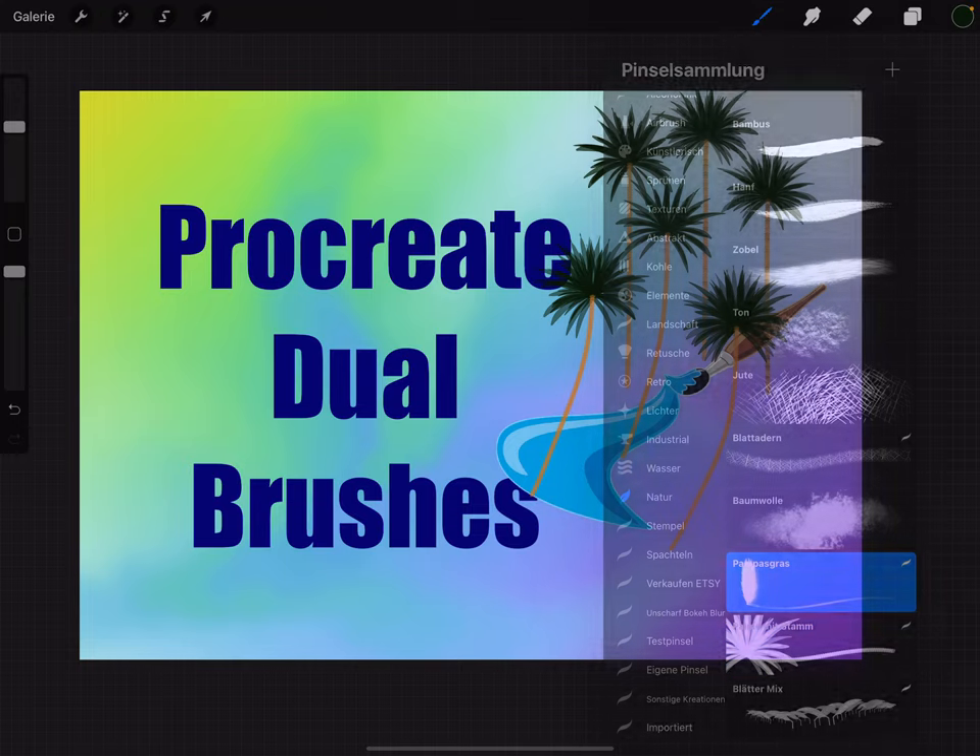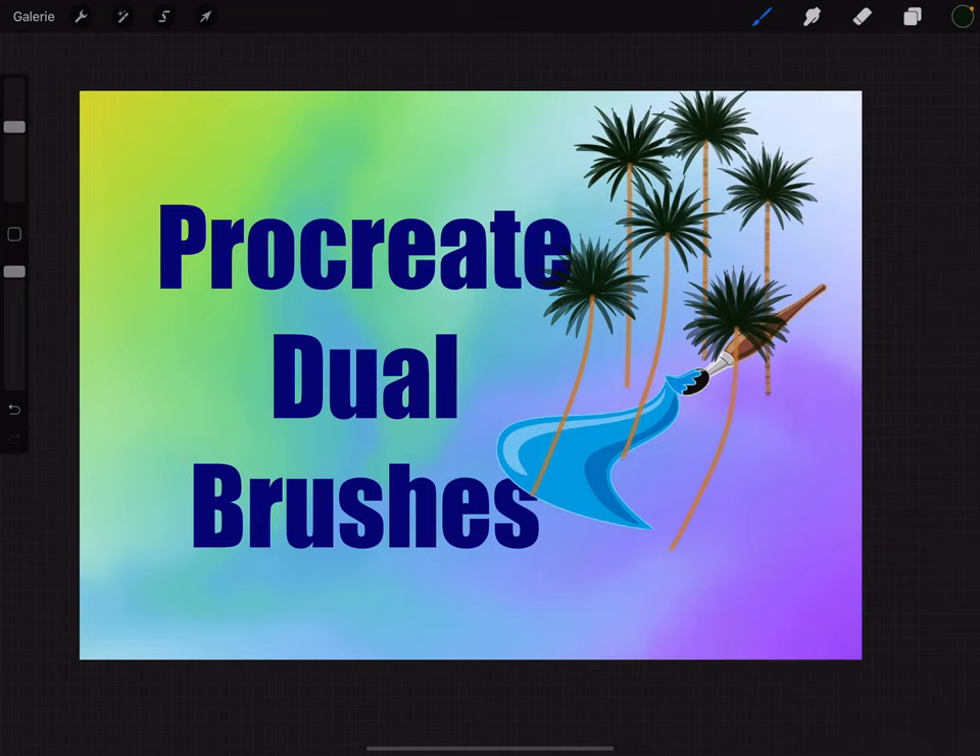The next example is called Pampasgras (pampas grass) — it looks like this. You can do everything like this. I'll try to do more examples, but this is it for the first time. Ciao!